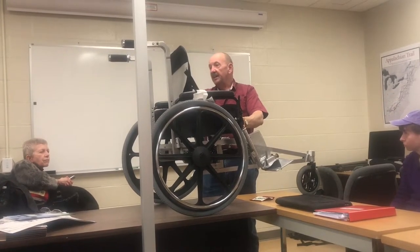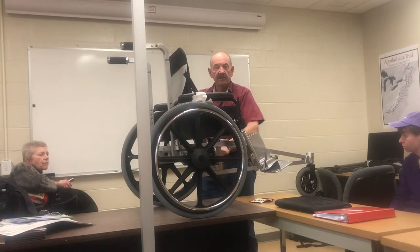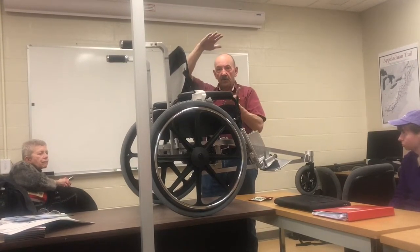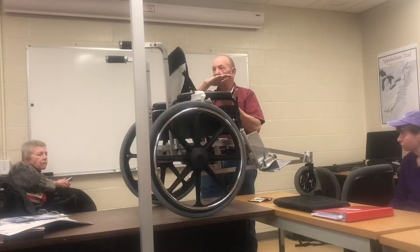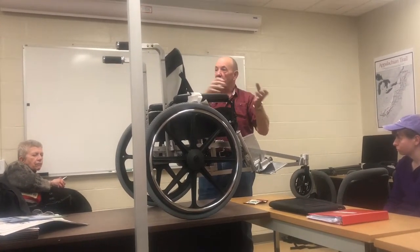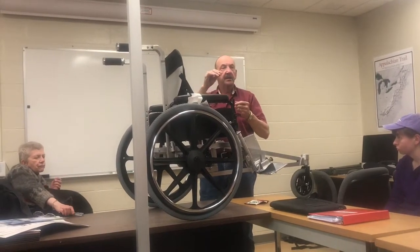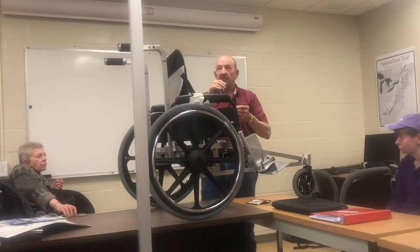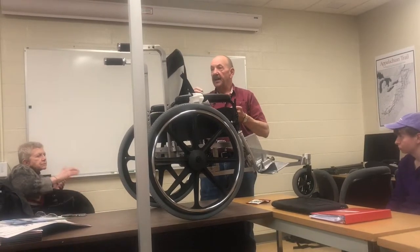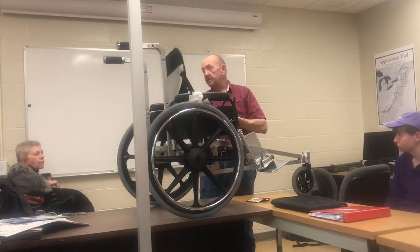It just changes the seat height. There's a little valve that controls what happens when you compress the shock absorber — oil flows from one chamber to the next. If you adjust the valve to increase or decrease the flow, it increases or decreases the level of cushion in the seat.